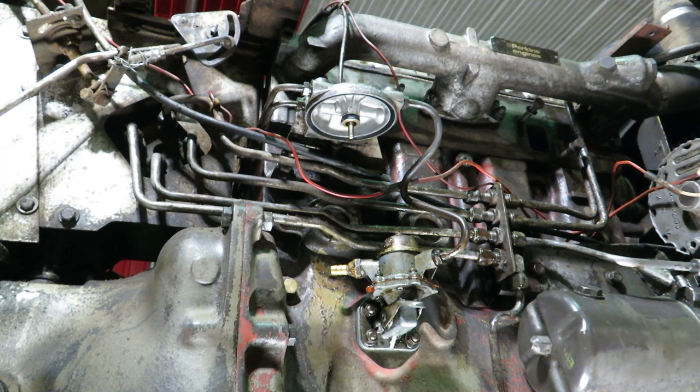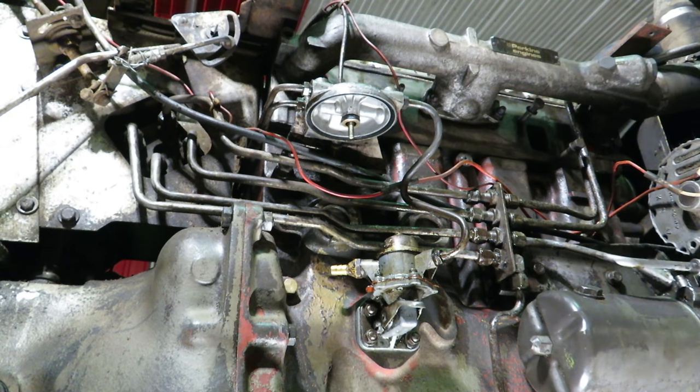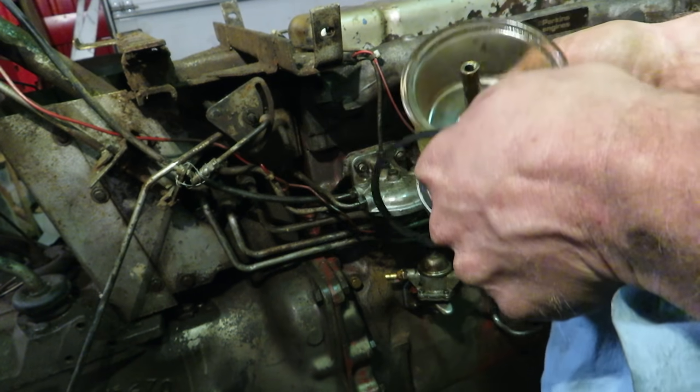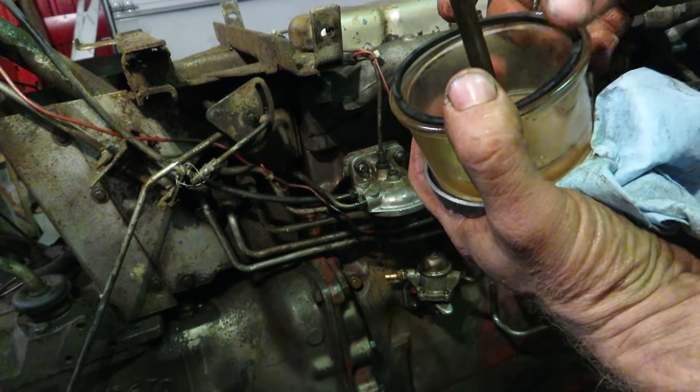Don't drop the bowl — they're expensive. And don't ever pull this plastic cover off to drain the water because it'll snap off and you'll end up having to buy a new one. That's just for show off the dealer floor and that is it. Got that nice and clean. Fits in there pretty snug. Put the bowl in there. Put this O-ring in, nice and snug.